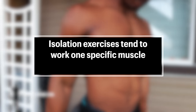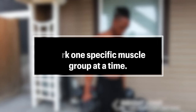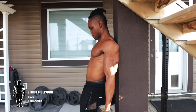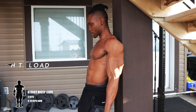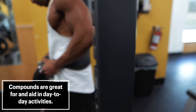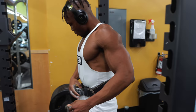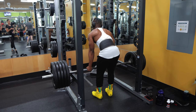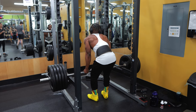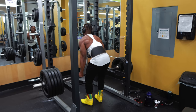In contrast to compounds, isolation exercises tend to work one specific muscle group at a time. The bicep curl, for example, only aims to build muscle on your biceps. Opposite to isolation movements, compound exercises recruit multiple muscle groups and contribute towards more functional movements, meaning you perform day-to-day tasks better when you incorporate compounds into your training regimen. There are lots of compound exercises to pick from, and to keep your muscles from getting completely adapted to a select few, the three I'll be talking about today should never be the only compounds you do, but they should play a huge role.